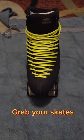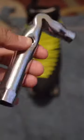Skate maintenance in 60 seconds. Grab your skates. Grab your tools. Unscrew the wheels.